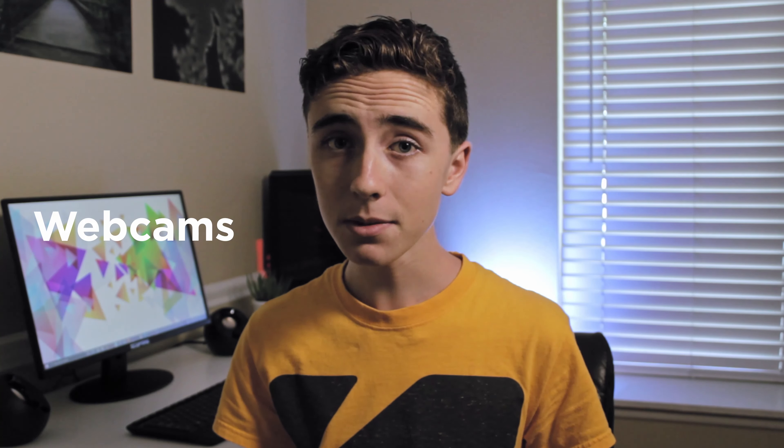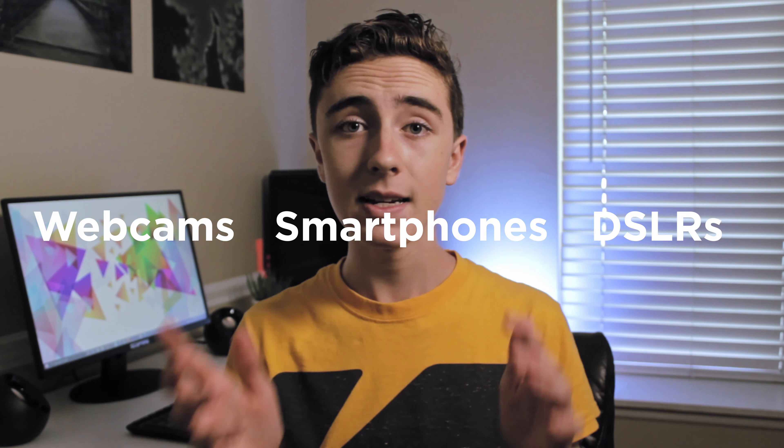There are three main types of cameras for stop motion: webcams, smartphones, and DSLRs.